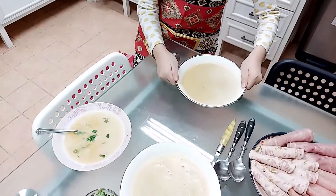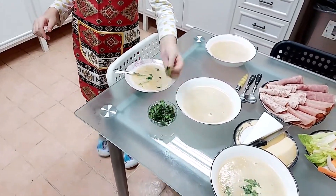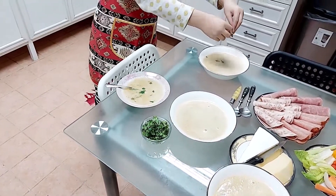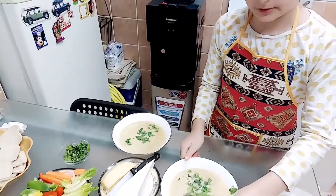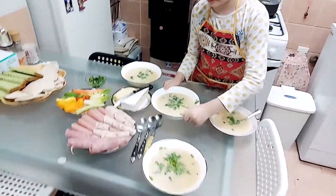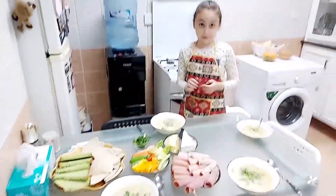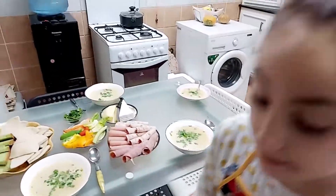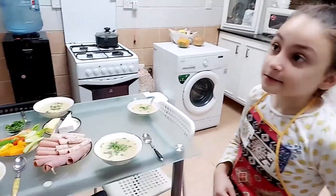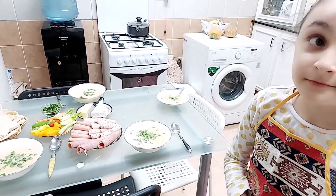This is going to be my mother's. Now we're going to put the bread. Now I put the lid. Now I did it. Now I'm going to call my parents — Sister! Daddy! Mommy!